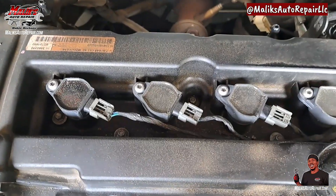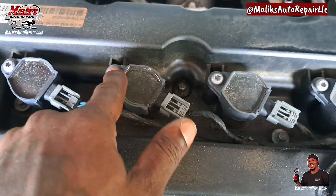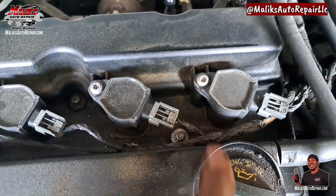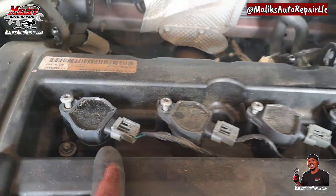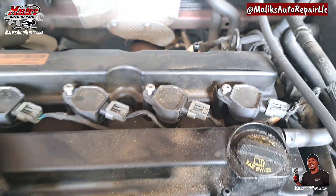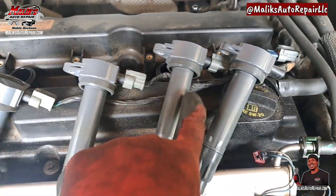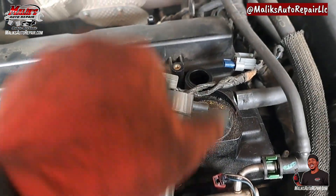Got access to our coil packs, got these Torx bit T30, remove those. All right, we got them all out. All these are still connected except for this one.